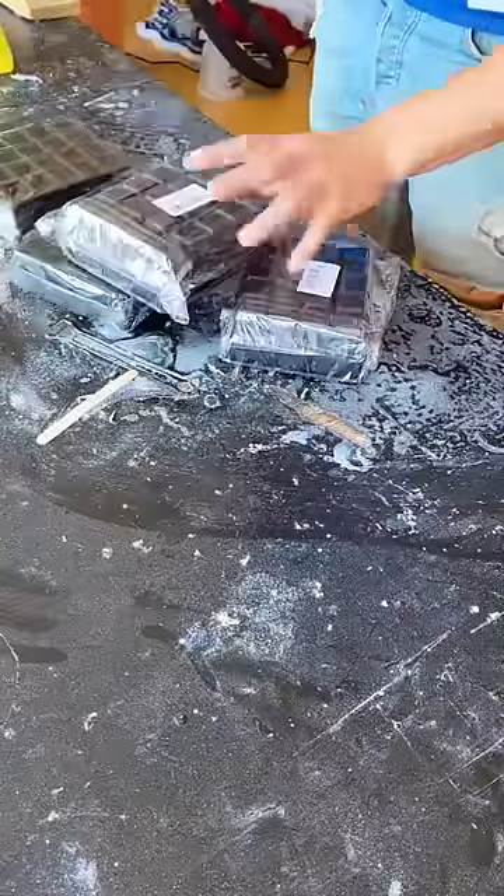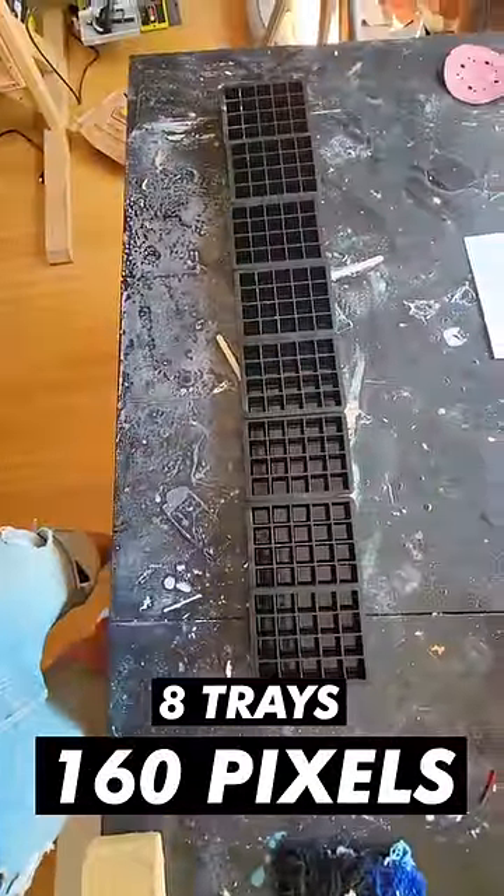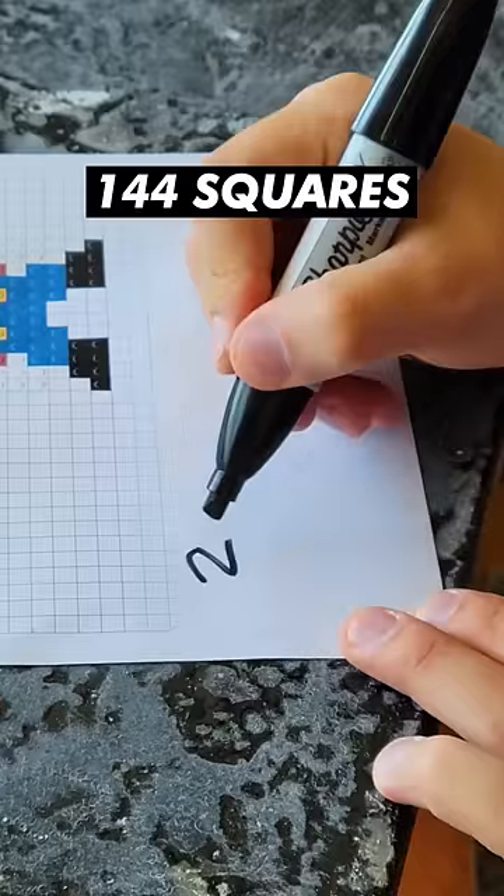I went on Amazon and bought a bunch of square silicone ice trays. I got 8 trays, which equals 160 pixels we can make. Next, I counted out how many colored squares we would need for this Mario piece. He totals 144 squares.